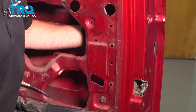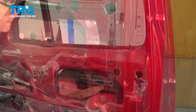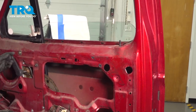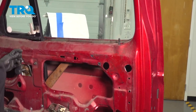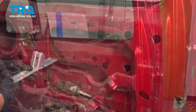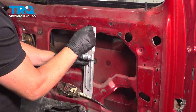Now to confirm all is good, we're going to crank that window up and down a couple of times. Now we can install our bracket and put a top rivet in.